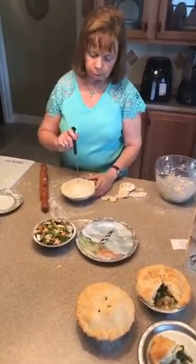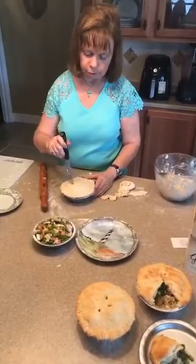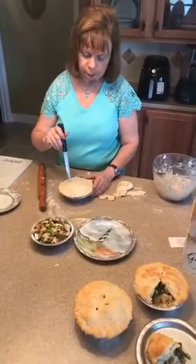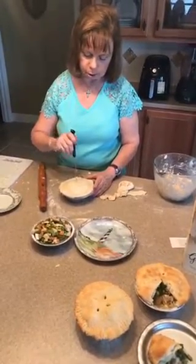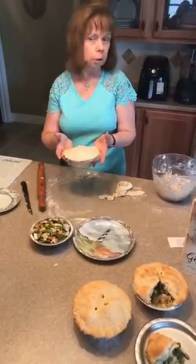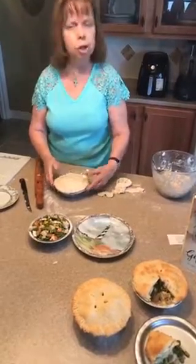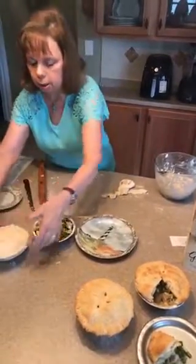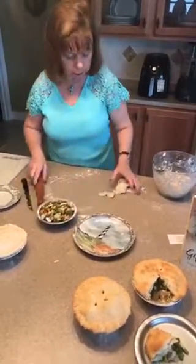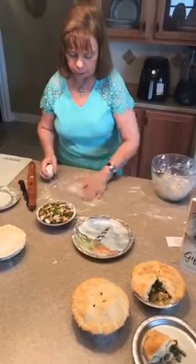Then I poke four holes usually in my pie crust so that the steam can escape while it's cooking. When I put this into my oven, I usually put it on top of another pan — a cookie sheet or something — so that if it were to spill over at all, it won't go to the bottom of your oven and make it dirty. It would just stay right on that other pan that you can clean off easily.